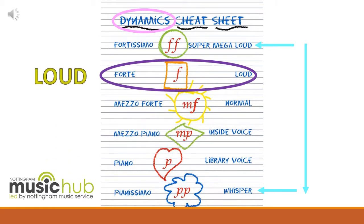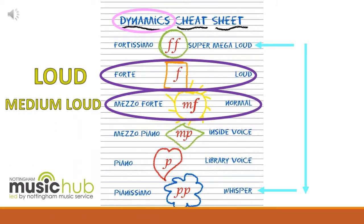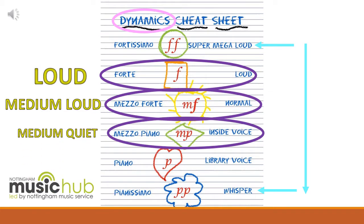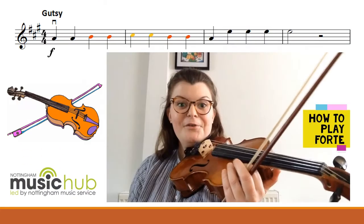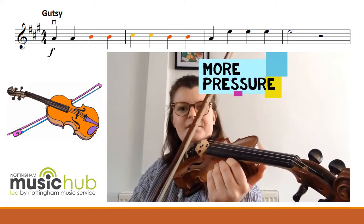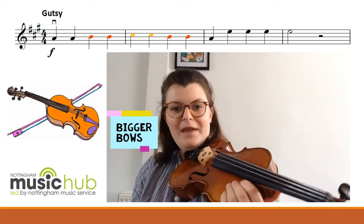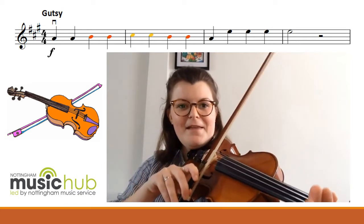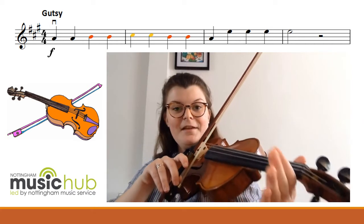In City Lights we have to play at forte, mezzo forte — which is a medium loud — and mezzo piano — which is a medium quiet. So to play forte on our instruments we need to put more pressure on our strings, we need to use a bigger bow, and just generally put a bit more oomph into it. If we play that first line forte, it'll sound like this.